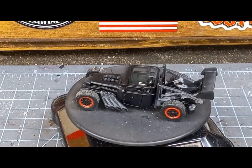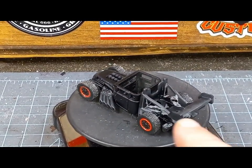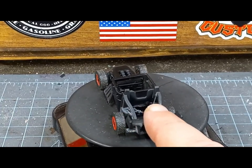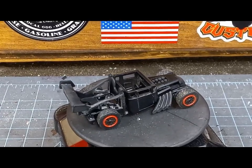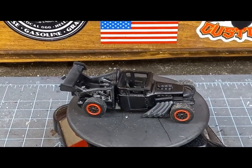I did notice after priming that the Low Lux casting received some gray fogging, which I'm assuming is probably from the super glue, so I'll have to go ahead and paint that black just to remove that.